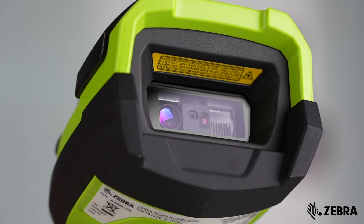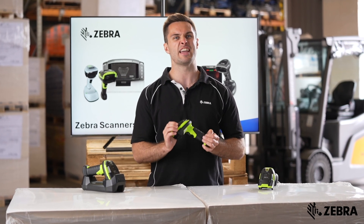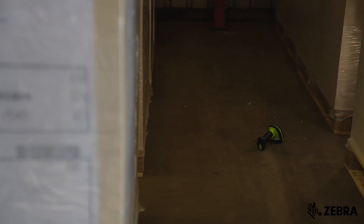The polycarbonate window is designed for increased strength and scratch resistance, helping the scanner maintain optical clarity in dirty and dusty settings. Additionally, the green outer casing makes the scanner easy to find in these style environments.